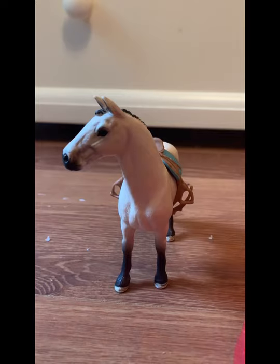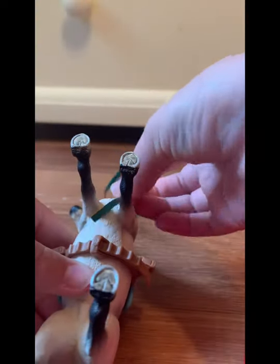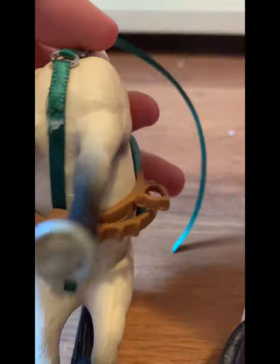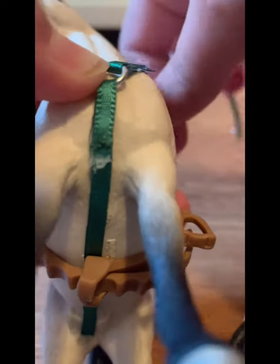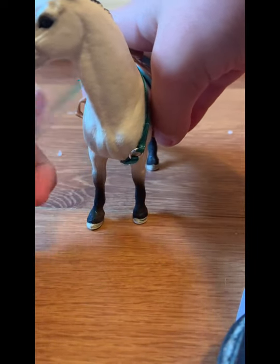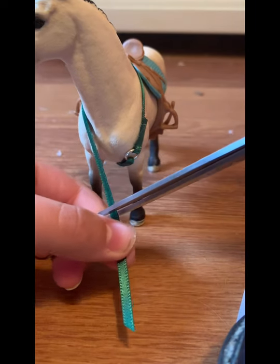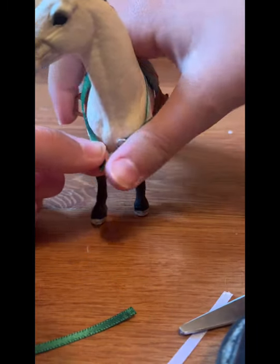Now I'm going to show this from a different point of view. Grab your Schleich horse and take the shorter ribbon piece you created and put it under the girth. It should look like this. You can face the side with the hot glue toward the other way. Then hold the jump ring, position it on the horse's chest, and wrap the longer ribbon around the horse's neck. Once it's wrapped around, cut it at about here and snip it off.